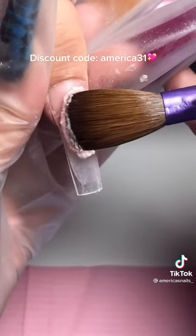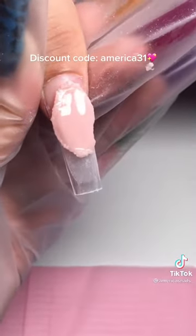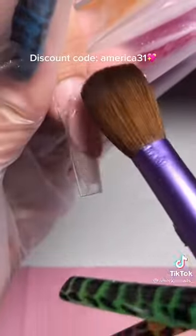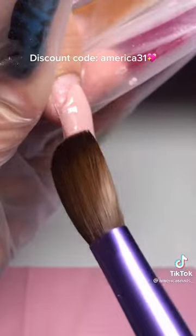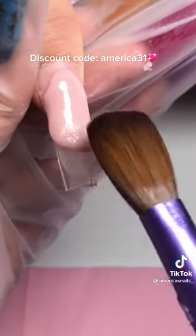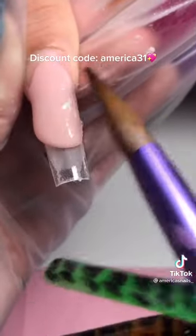For this set I ended up using a wide and nude. To build my apex I use a 2B method, or sometimes even a 3B method depending on how long the nail is. Always remember that your apex is going to be in the middle.